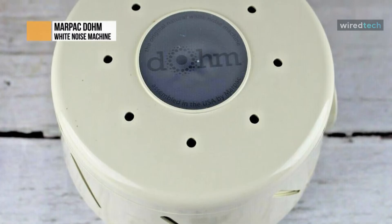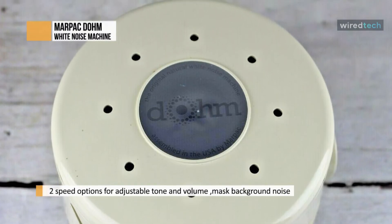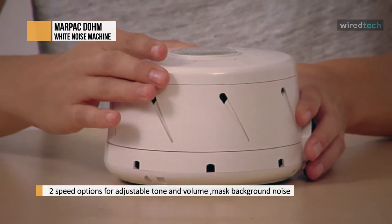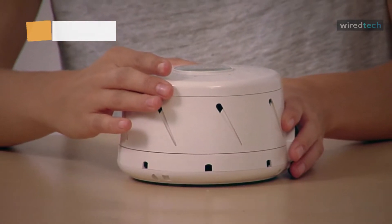The machine is lightweight and portable, but a little bulky. It's not the most stylish of options, but it does the job. Many parents say they appreciate the Dome's high-quality acoustic sound, compared to many other sound machines' digitally recorded white noise, which can sound staticky or irritating.